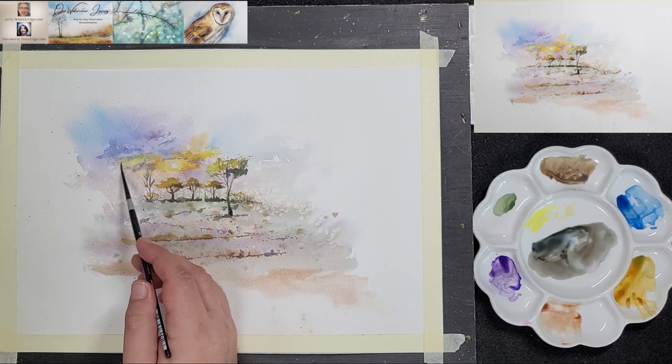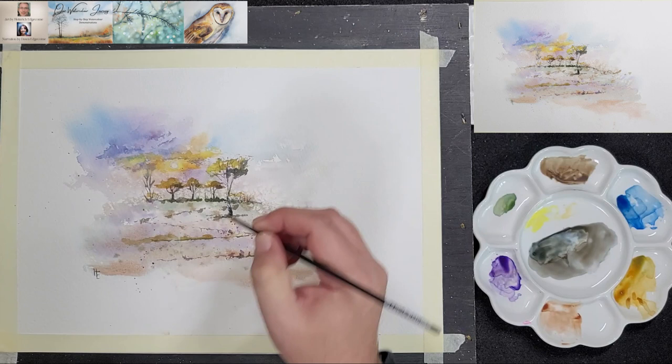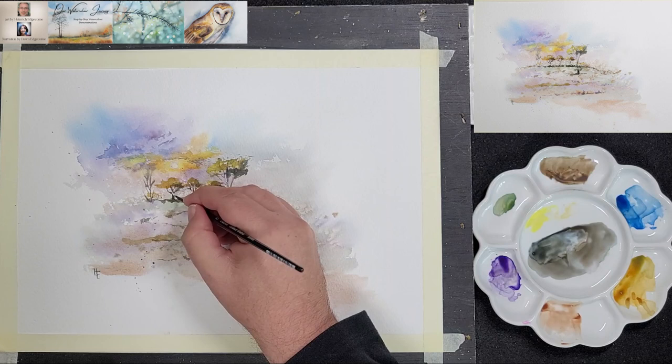Heinrich signed the painting, but felt that it needed a touch more light here and there, so he used white gouache to add some highlights.